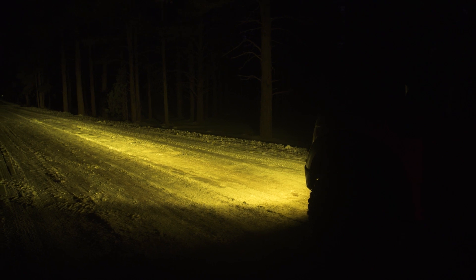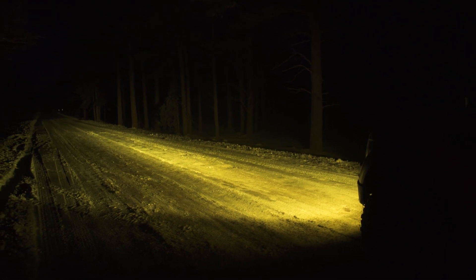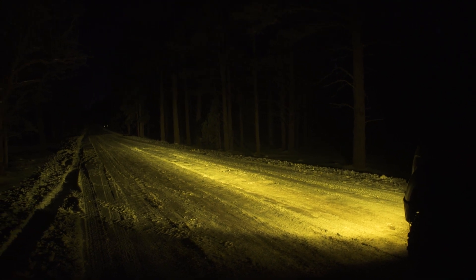Ours is a combo beam, so you get a mix of both a driving spot and wide cornering all mixed into one to give you a good even spread of light all around the vehicle without compromising distance. Baja Designs also offers a spot style lens, which gives you a lot more distance and is really more of a focused beam out in front of the vehicle with less focus on getting the sides lit up. There is a wide beam, which sacrifices distance for more of a wide spread of light, and that's going to be better for leading into corners and seeing things off the sides of the trail.